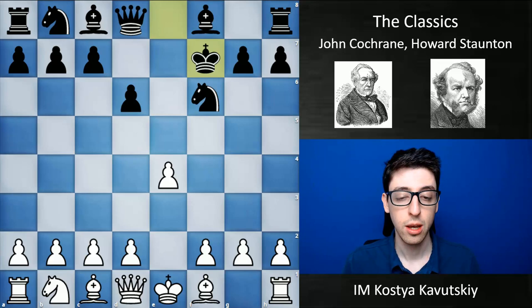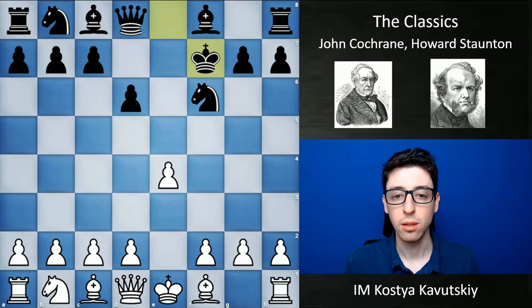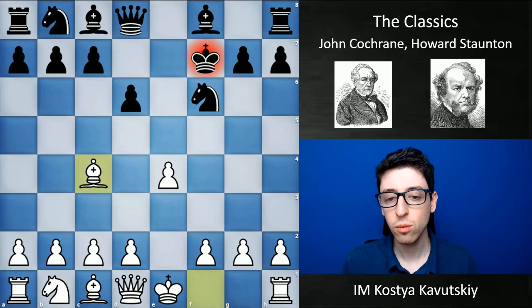It was rather because of the serious practical problems that black was posed. Objectively, black was doing quite fine in a lot of these games. In this main game today, black had all the chances to defend successfully. But Cochrane was a very strong attacker, and looking through his games, I felt he had no problem just building the attack and playing for the initiative without rushing to checkmate his opponent.